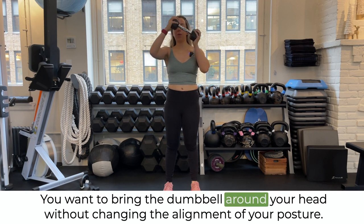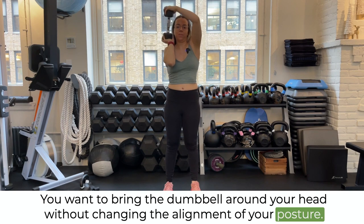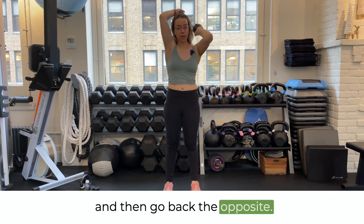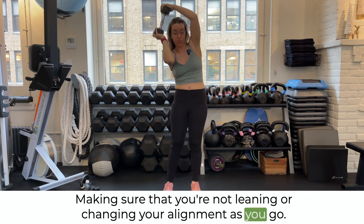You want to bring the dumbbell around your head without changing the alignment of your posture. You can do circles in one direction and then go back the opposite, making sure that you're not leaning or changing your alignment as you go.